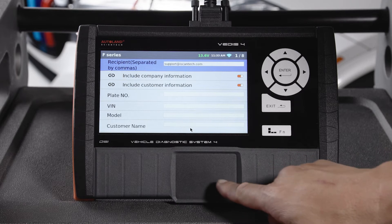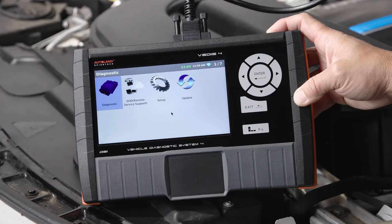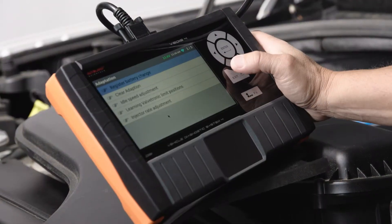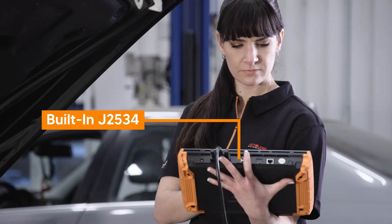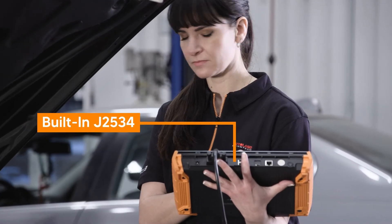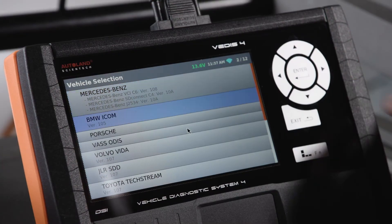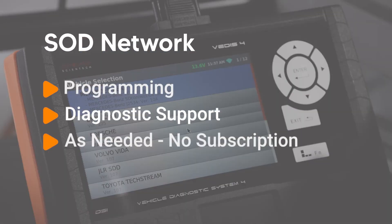Quickly print or email diagnostic reports. Complete diagnostic software includes all makes and models — all of the advanced features your shop depends on. Built-in J2534 interface. For programming, you have access to our remote support-on-demand SOD network, which gives you access to programming and diagnostic support as needed.